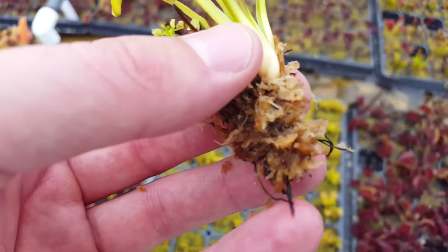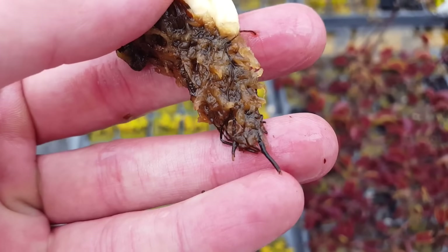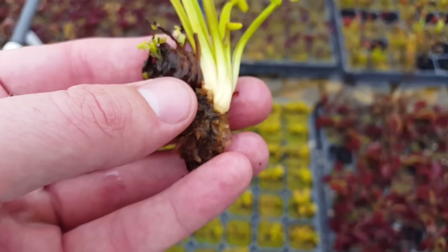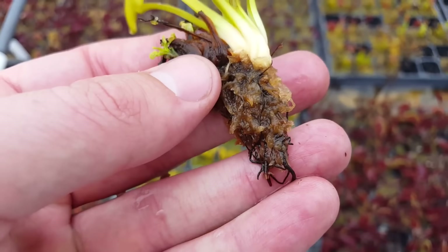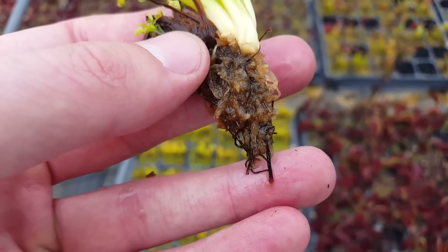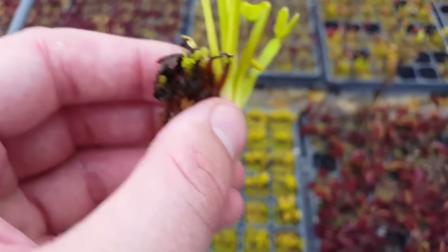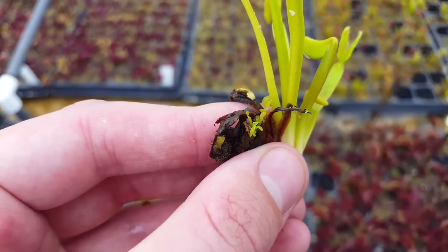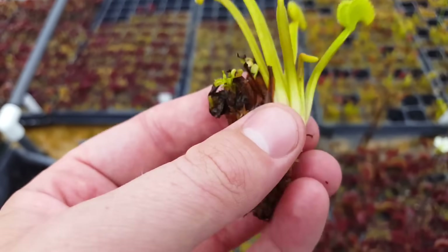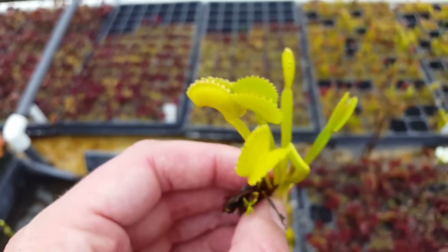Attached to the rhizome are some roots — short, blackish roots. They don't have a lot in the way of roots, just a few, like a lot of carnivorous plants, because they catch their nutrients with their traps rather than taking them up through their roots. This one has little babies growing off of it — they'll often divide up like that and get new growth attached to the rhizome. When you repot it, you can separate those out.